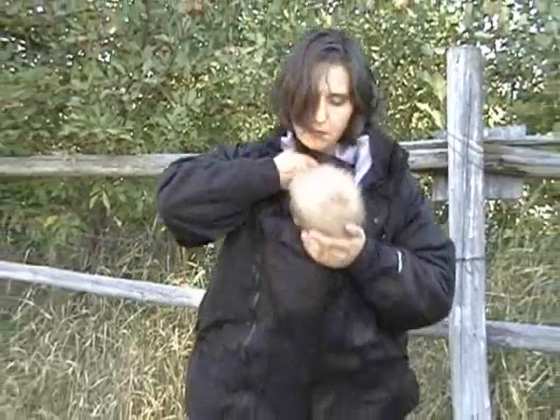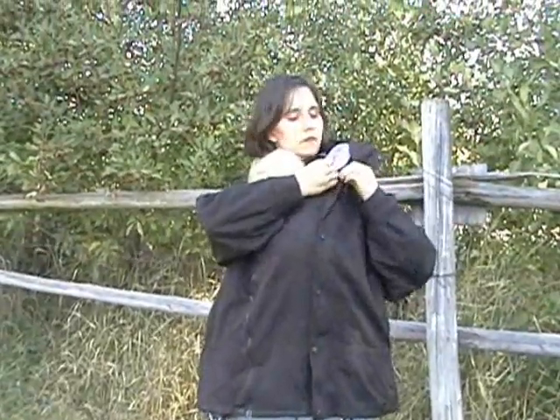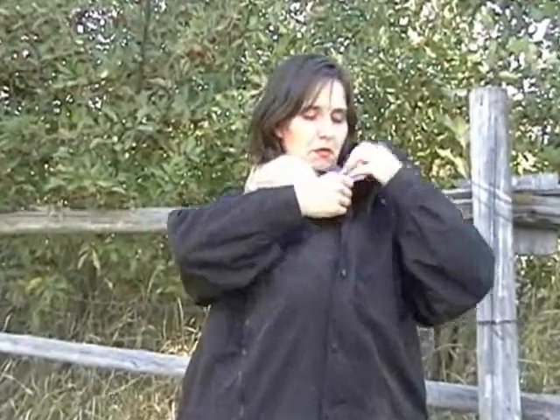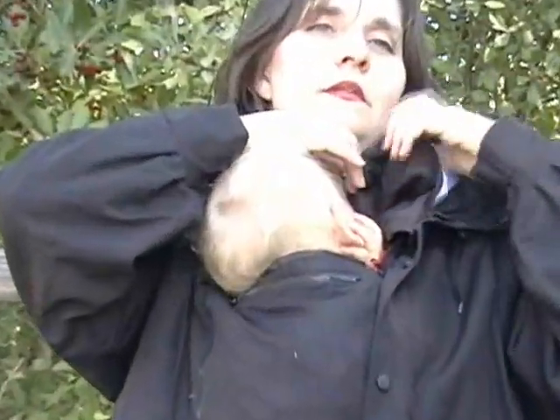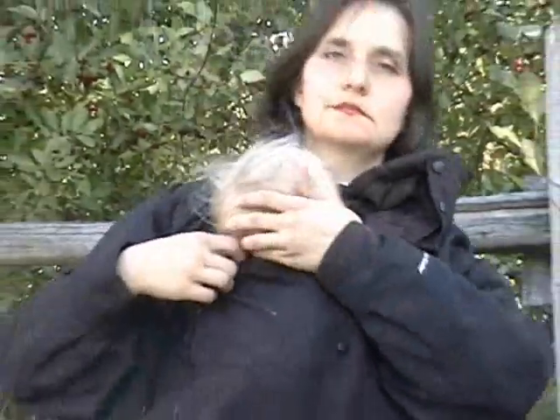If you want the head out, you can put the panel in front of the baby and just close it. That way, when the baby's awake and looking around, your chest won't get cold — you don't need an extra scarf or anything, and you'll still be warm.